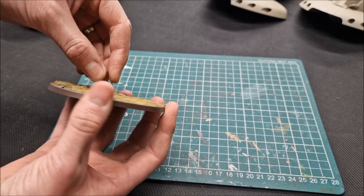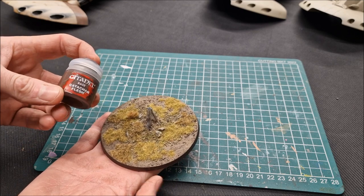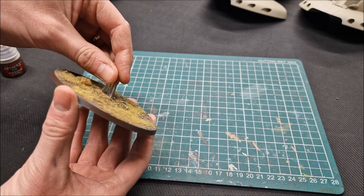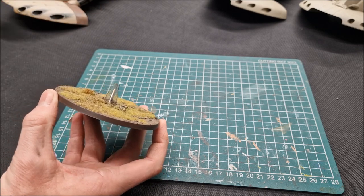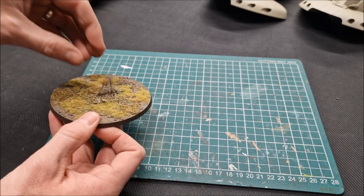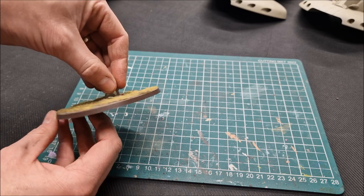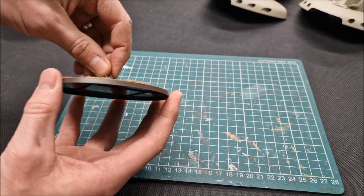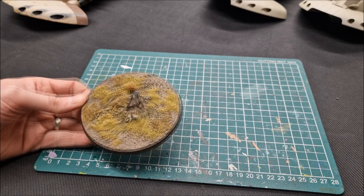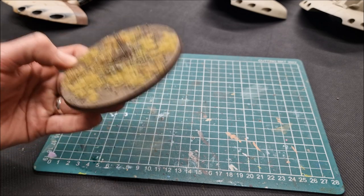The final part of the base is the trim — a nice rich dark brown color. I'm using Catachan Flesh for the trim, two coats, which shades it nicely and gives a clean finish. You could also use Steel Legion Drab. Then use tissue or tape to cover the clear base and give the whole thing a spray of Munitorum Varnish to seal and protect it. That's the basing complete.